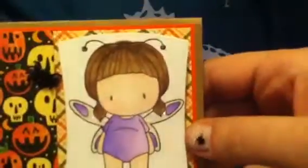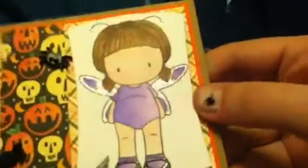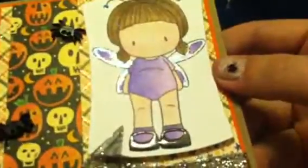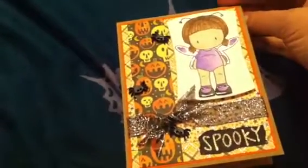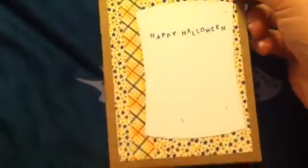I colored it with my colored pencils and Gamsol. And then I made her wings glittery and also the little tips on her antenna glittery. And then I made her shoes shiny with glossy accents. And then on the inside, I used the same patterned papers that I used on the front. And then stamped the 'Happy Halloween.' And I think it turned out really cute.